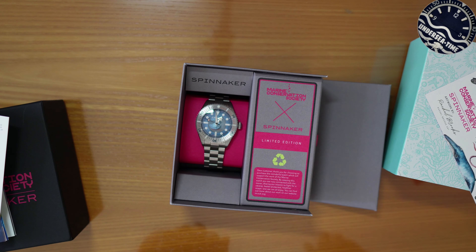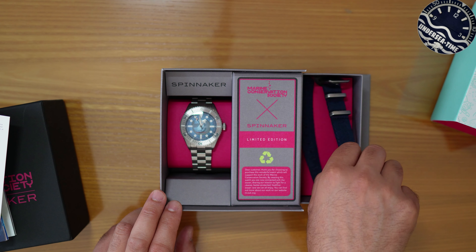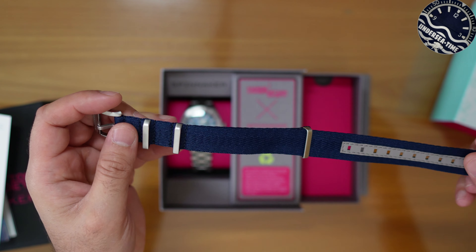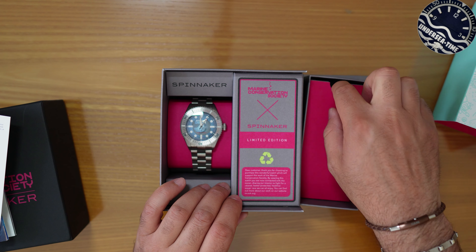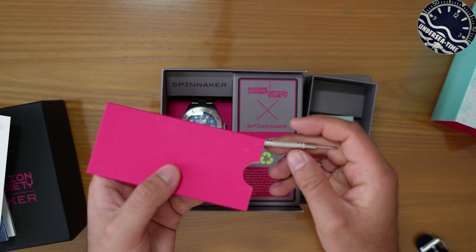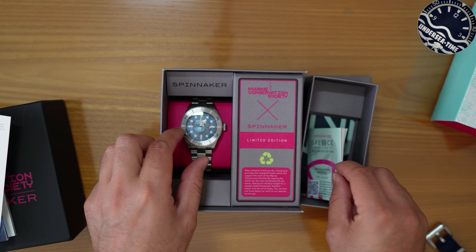Togliendo uno strato troviamo la scatola tutta realizzata a tema e a fianco abbiamo un cassettino che contiene un cinturino NATO realizzato in plastica riciclata dal mare. Abbiamo poi un ulteriore scomparto con le spring bar e un attrezzo molto essenziale per la rimozione del cinturino, e delle card di garanzia e istruzione.